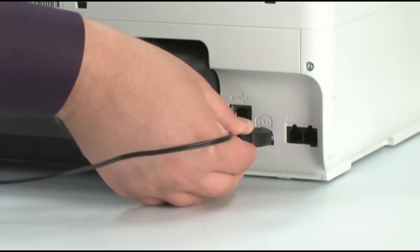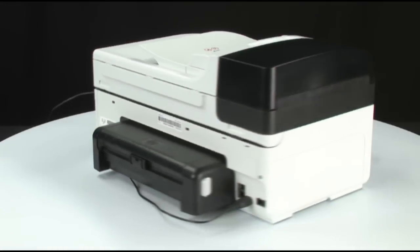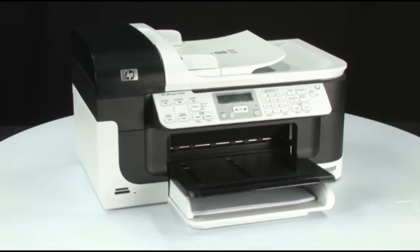Reconnect the power cord. If the printer does not turn on automatically, turn back to the front and press the power button to turn it on.